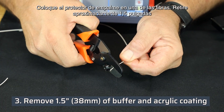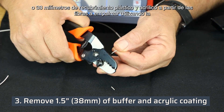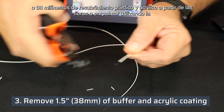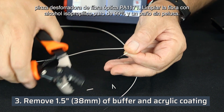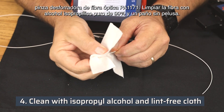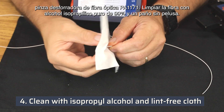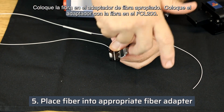Place the splice protector onto one of the fibers. Remove approximately 1.5 inches or 38 millimeters of the buffer and acrylic coating from the fibers to be spliced using the PA1171 fiber optic stripper. Clean the fiber with 99% pure isopropyl alcohol and a lint-free cloth.